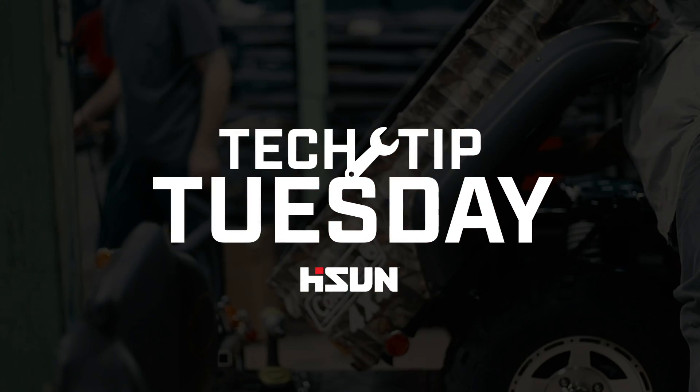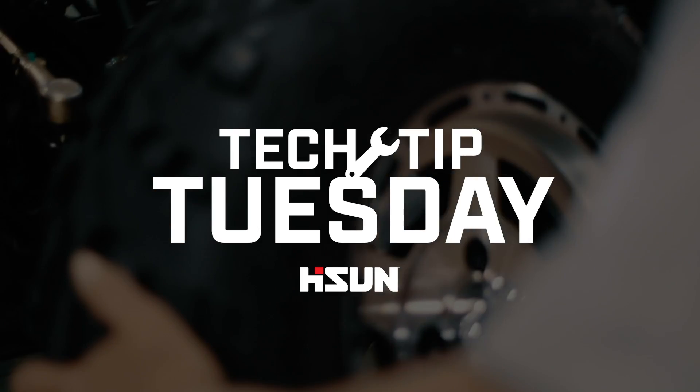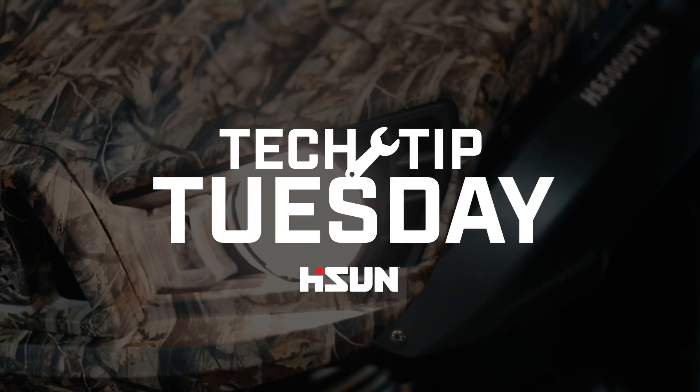Welcome back to another Tech Tip Tuesday. In today's video, we will be demonstrating how to check your oil and air filter on a Heisen 450 Sport and Utility UTV.